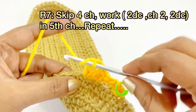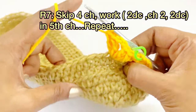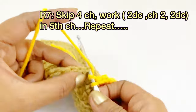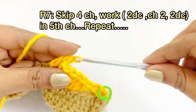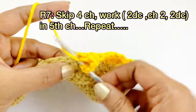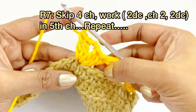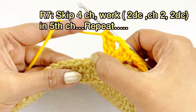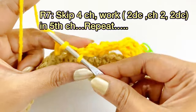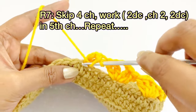Again skip the next four stitches; into the fifth chain work two double crochet, chain two, and two double crochet. Into the same chain space work two double crochet, then chain two. Continue: skip four chains, into the fifth chain work two double crochet, chain two, two double crochet. Repeat this same pattern throughout round seven.